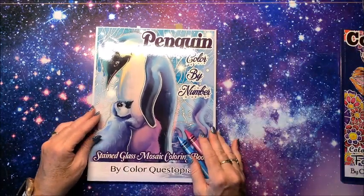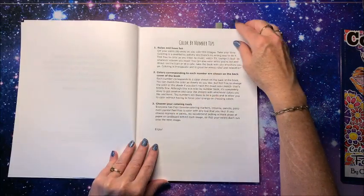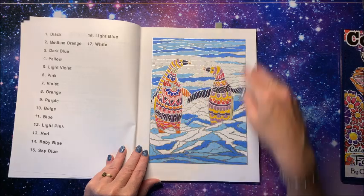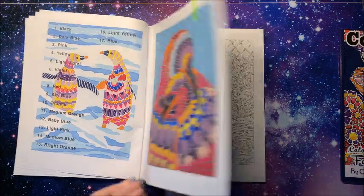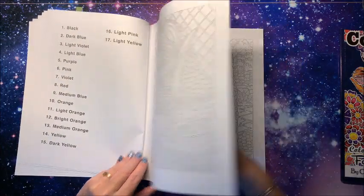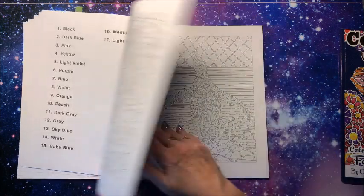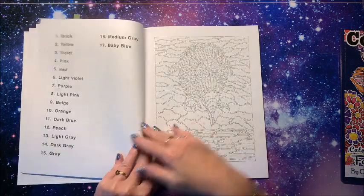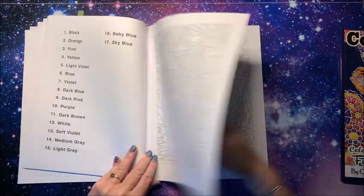Just a couple more to go through — Penguins! I love penguins. Title page, color by number tips, and we get into the book. They're so cute — they really stand out against this white and blue snowy background. These were done with Copics. Penguins are just so dang cute in their little tuxedos. And look at the baby!